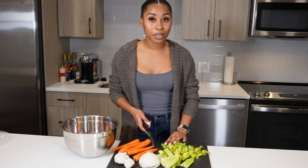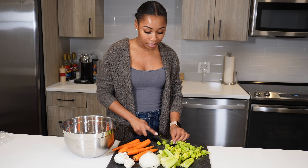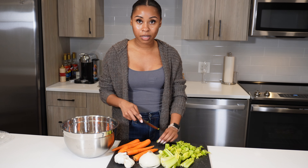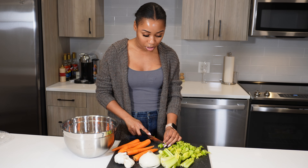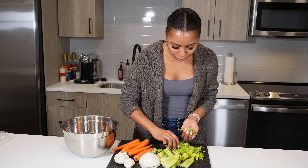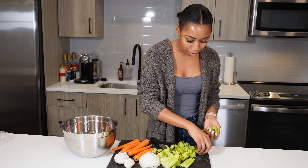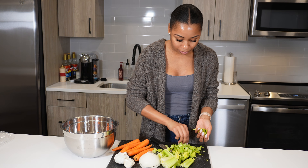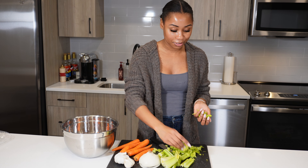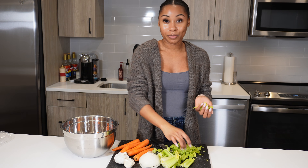Some of the benefits that people talk about a lot with bone broth is that it helps their skin, their bones, their joints, and it helps with gut health. It's really one of those superfoods that's really cheap and really easy to make. I know there are store-bought ones, but I've actually never purchased bone broth. If you want to purchase it, make sure you're getting a good brand.